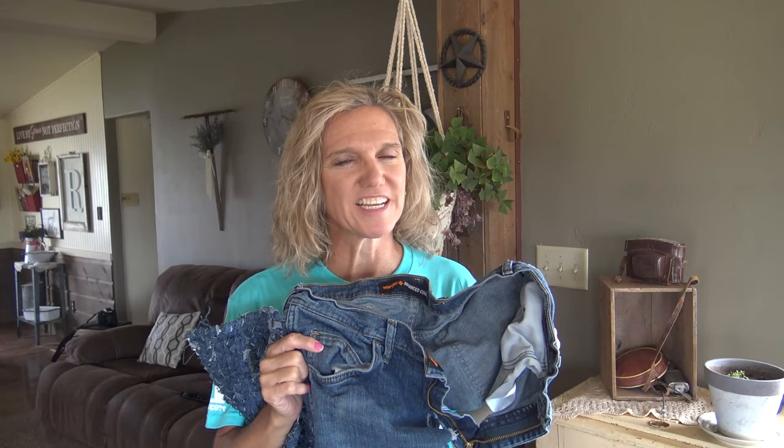Do you have some ripped up old jeans and you're wondering what you can do with them? Why don't you make a rug? Today I'll show you how.